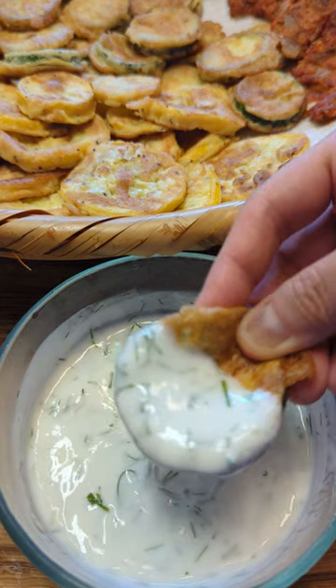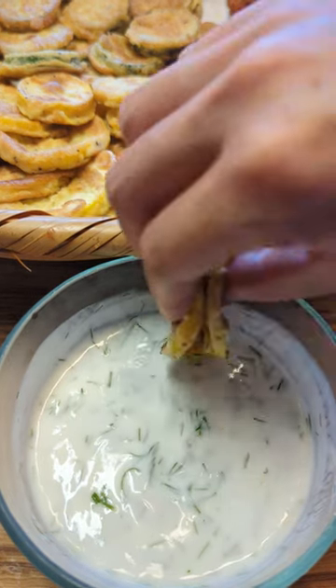Enjoy with your favorite dipping sauce. Yogurt or soy sauce goes well. Follow for more.